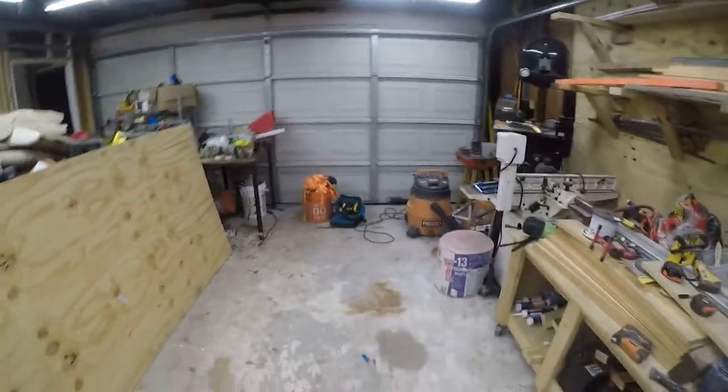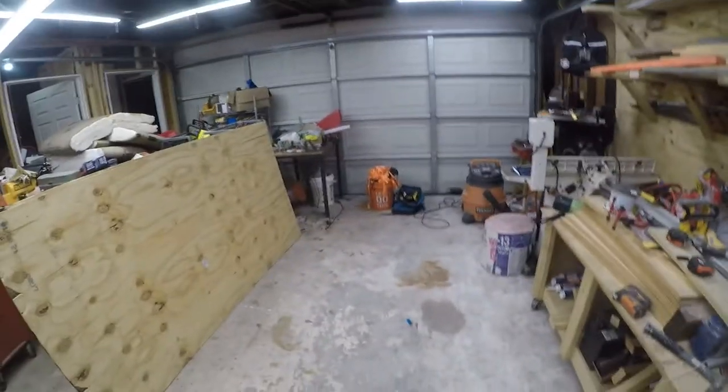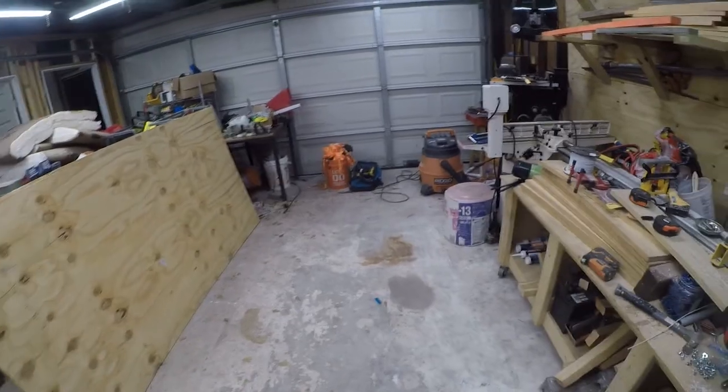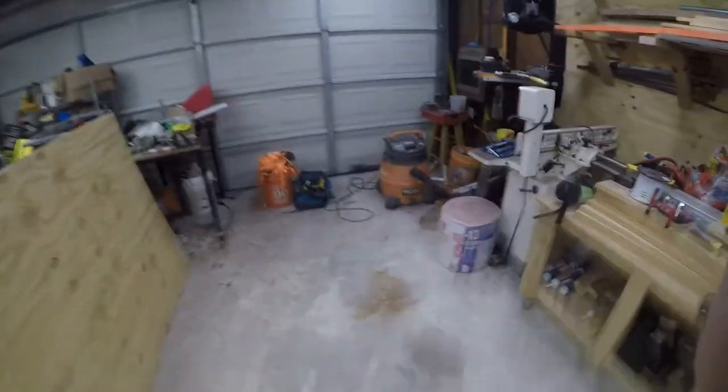Hey friends! So I've got an exciting project today — you'll notice if you look in the background I've cleaned up the workshop a little bit. I bought a windmill, and this is the beginning of the journey of moving my windmill. I'm gonna make a skid for it because I don't like the pallet that the seller has it on.